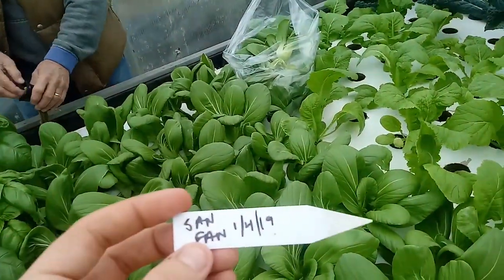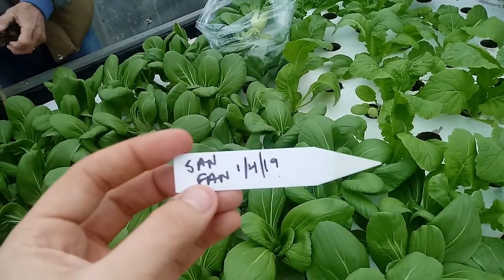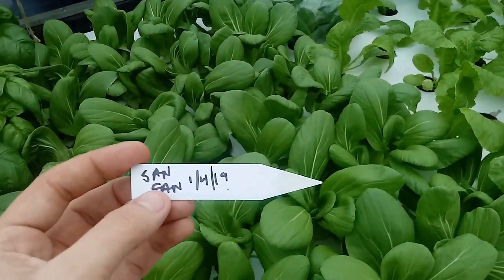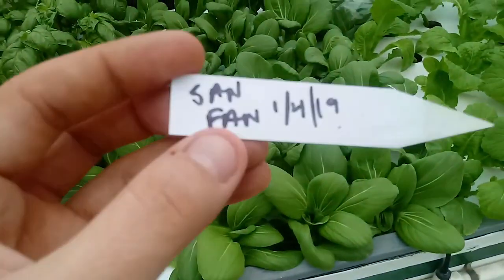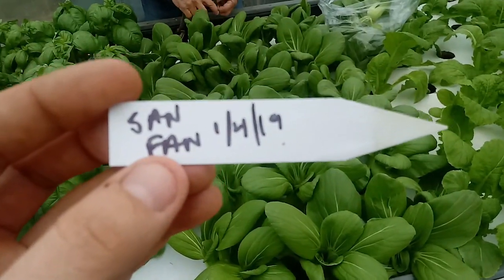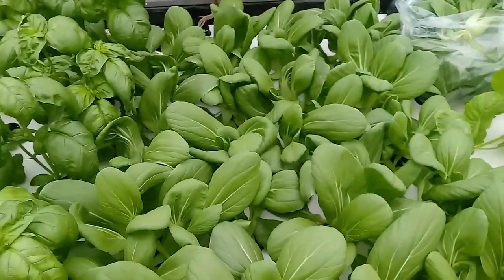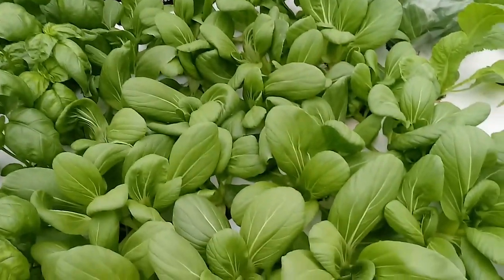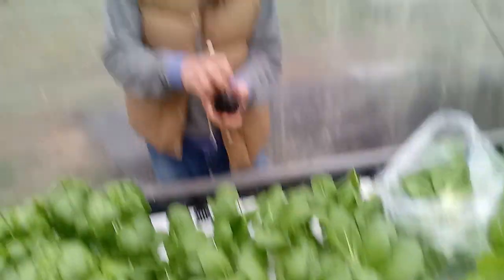Today is the 12th of February 2019. This is a variety of bok choy called San Fan, released by Johnny's Seeds. You can see these plants are five weeks from seed and they're ready to harvest.